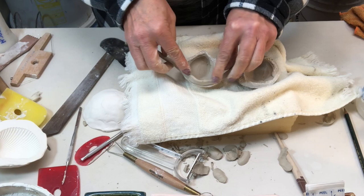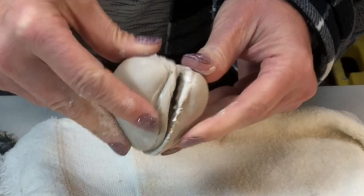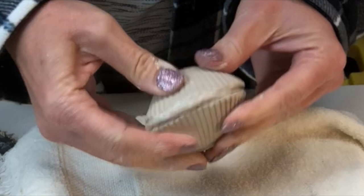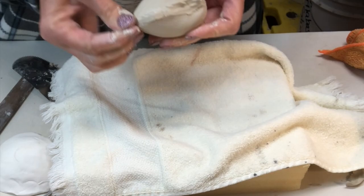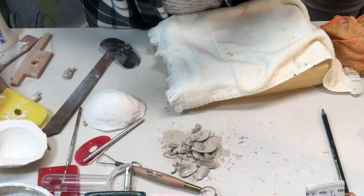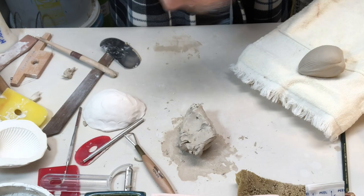One coil scored, and both halves were already scored and slipped. I flatten the coil, place the scored coil onto the slipped surface, then take the other half and gently squish it together. I can lift away the excess clay that squished out, and next I'm cleaning up where the coil squished out between them — using wooden tools, a sponge, a brush, anything like that to clean it up.